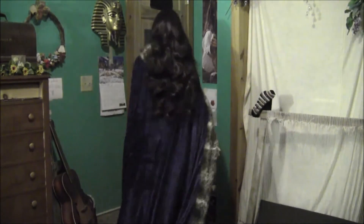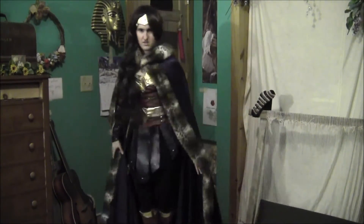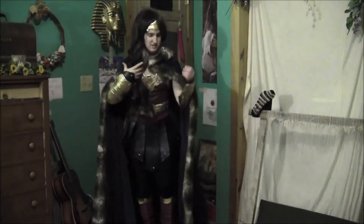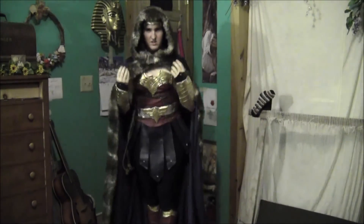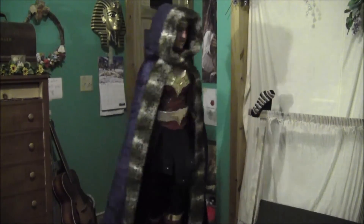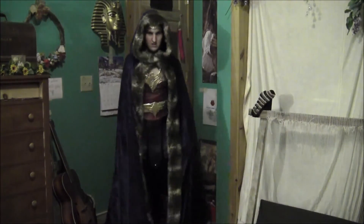Here is the cape with the hood down. Let me get the hair out of the way so you can see the hood on the back side. And here it is with the hood up — from the front, and then from the back. You can see the fur goes all the way around the bottom and the front, on basically all the open edges.